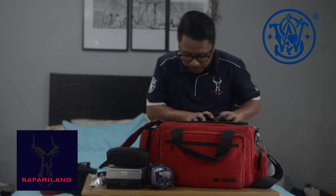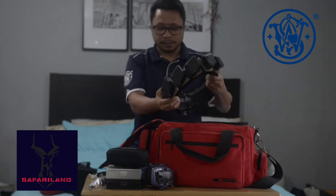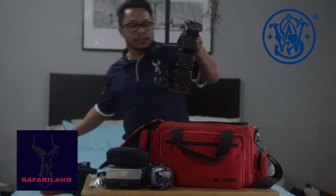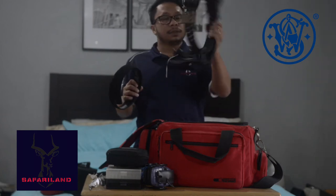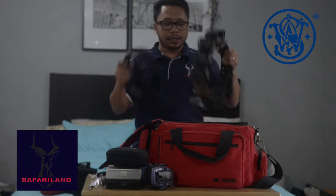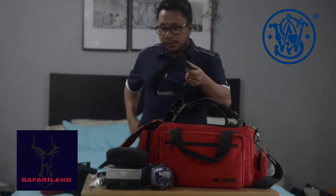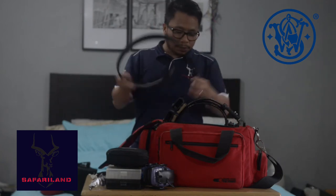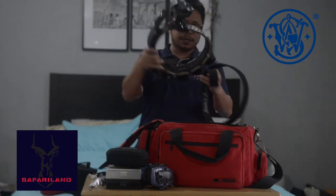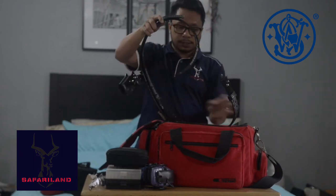Next, we have here my rig — some call it rig, some call it belt. I have two parts in it: the inner belt and the outer one. This inner belt goes through your pants — it has Velcro all around it so the belt will be secured at your waist.